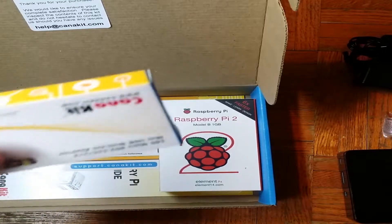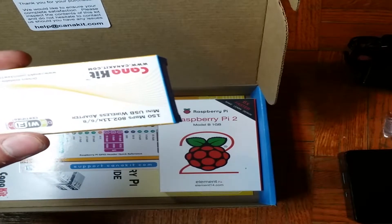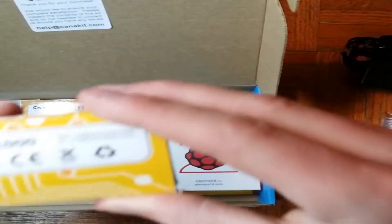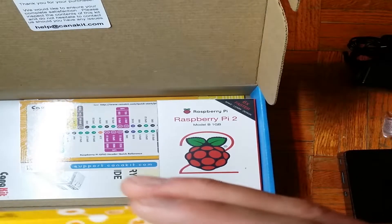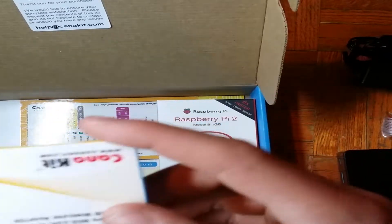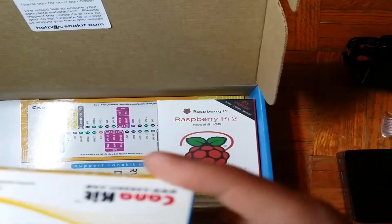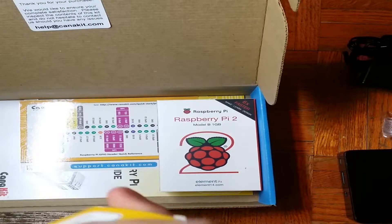If any of you guys know anything about the Raspberry Pi — from Pi 1 to Model B — they're all Ethernet, none of them are wireless. You always have to get a wireless adapter, and this kit itself comes with the wireless adapter. You're probably wondering how much I paid for the kit. Canadian, so I paid honestly $89.95 for this whole kit. You probably could have went cheaper ordering everything separately, but I said whatever — it's for a customer.